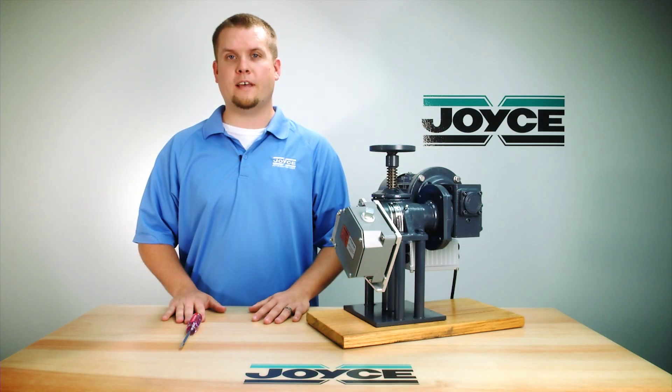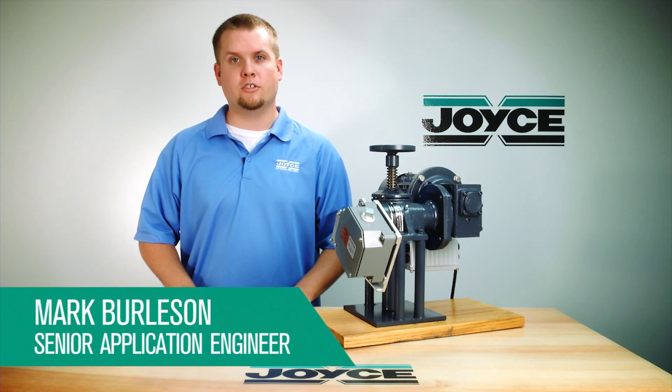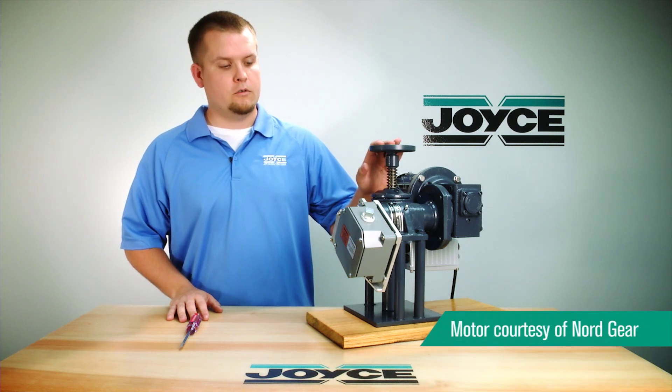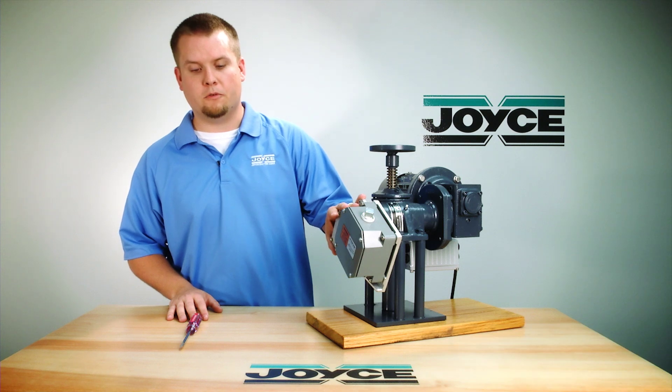Hello and welcome to Joyce Application Questions, or JACKS. I'm Mark Burleson, a senior application engineer with Joyce/Dayton. Today I'm going to be showing you how to set an LS8 limit switch. Sitting in front of me we have a two-ton motorized jack with the LS8 switch mounted to it.